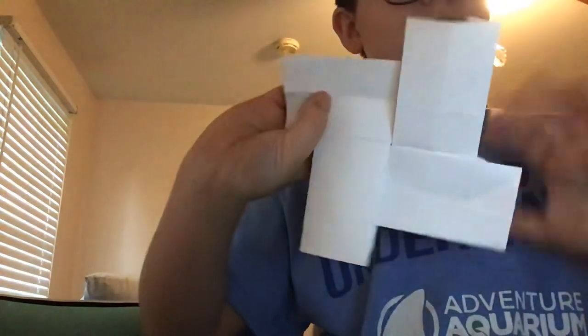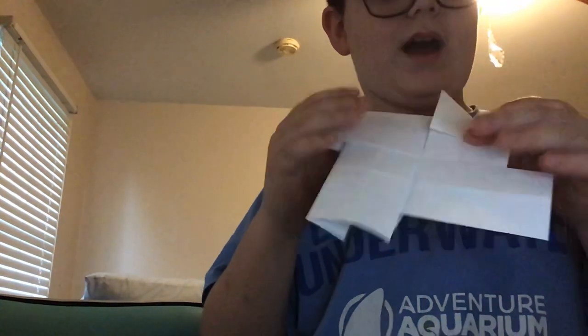Then you're gonna flip it over - there should be a weave right there. Then you're just gonna fold up so that it's an octagon with this little point, and this should be on the back. You're just gonna do that on all four corners.